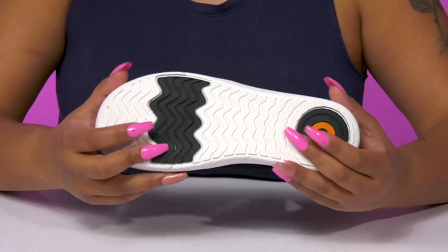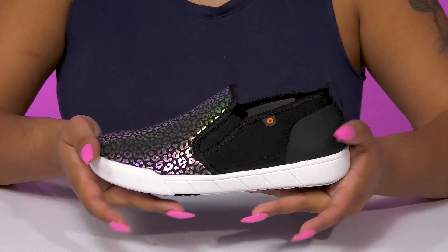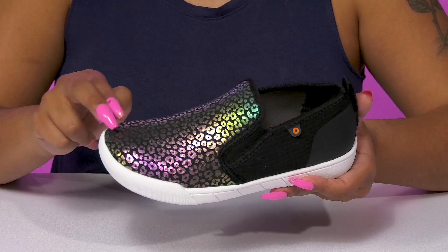The outsole has some extra ridges and grooves for some enhanced traction, and they can pair these with any of their favorite outfits.